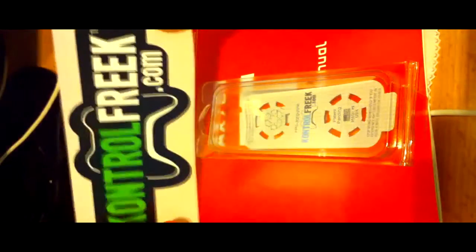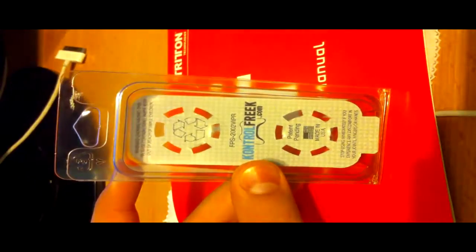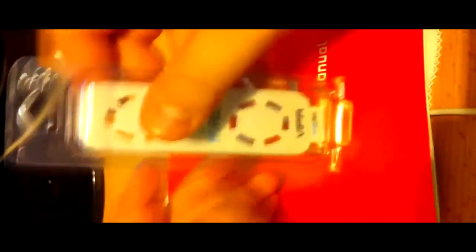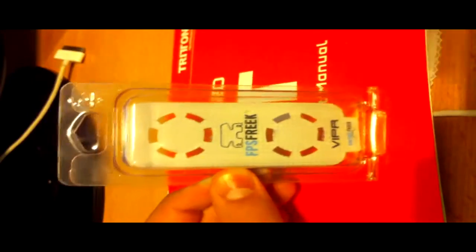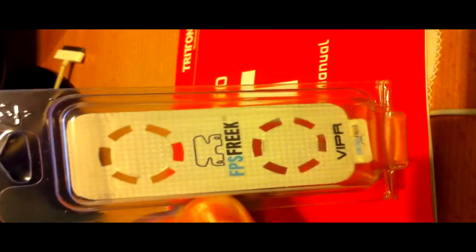They're $10 each, and a gamer pack is $20. Here's the box I got it in — let me focus that for you guys. The only reason I'm recording with my iPhone is because my camera's quality does not match up. So that's Control Freak.